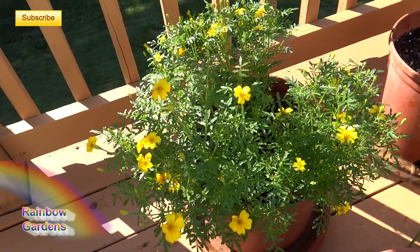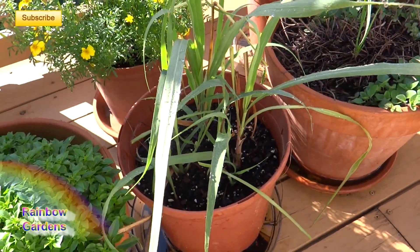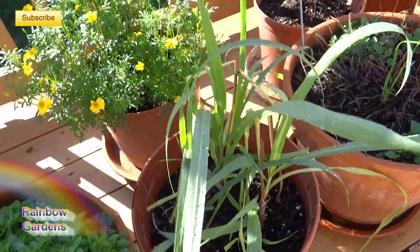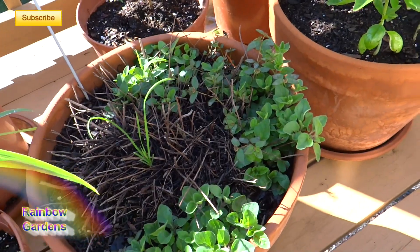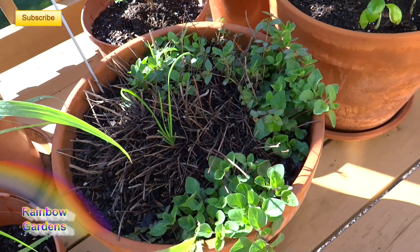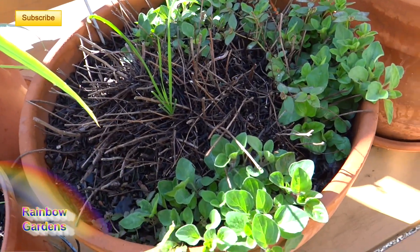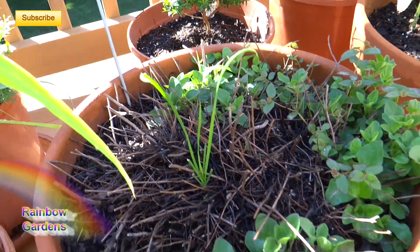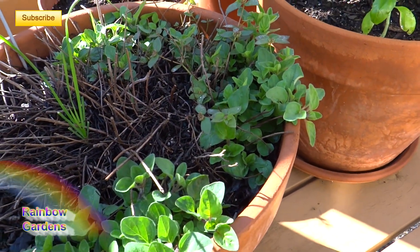Lemon mint marigold with pretty little yellow flowers, and then lemongrass — I'll include a link to where you can start and grow lemongrass. This is Greek oregano; I have a lot growing in my garden. This is just starting to come back — it's the third year in this little container. That right there is a weed, but along the side you can see the leaves starting to pop out for the Greek oregano.